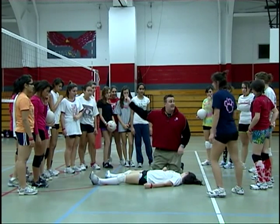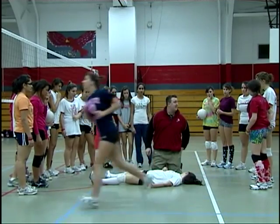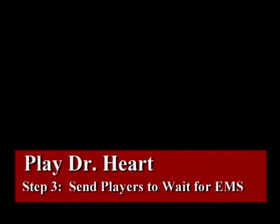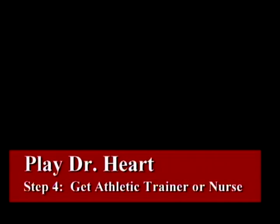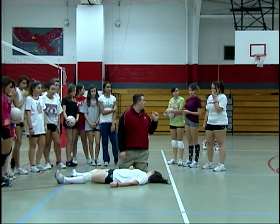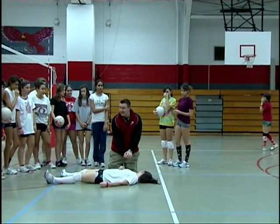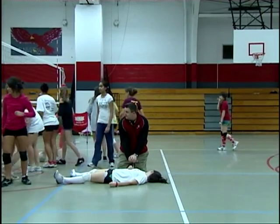Alex, I need you to go get the AED. Marilyn, take my cell phone, call 911, tell them we're in the back gym — rear entrance, please. Herman, Michelle, go wait for EMS and tell them where we are in the gym. Lauren, go get the trainer. Francesca, Amanda, go take the rest of the team — get the volleyballs out of the gym to the corner with the rest of the team, please.